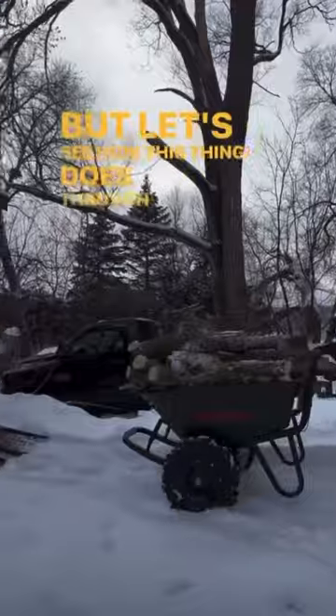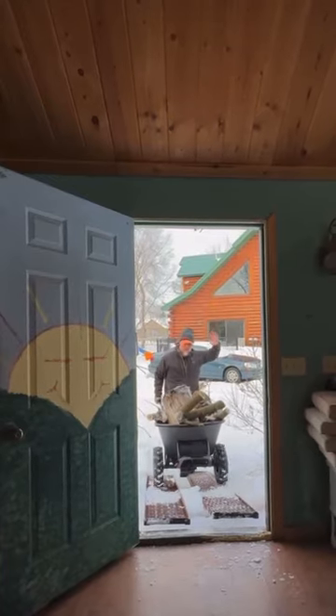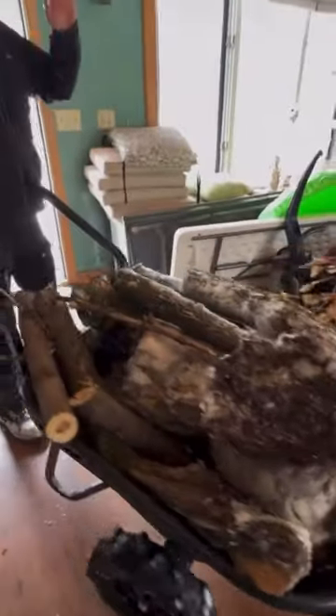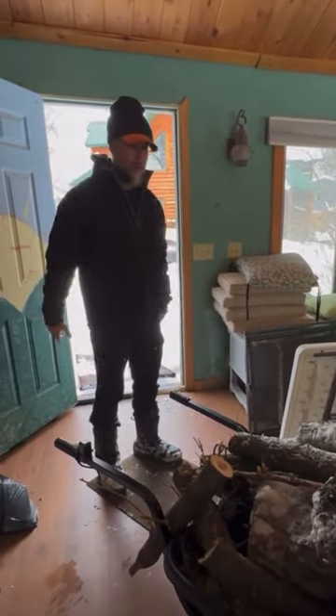Let's see how this thing does through some deep snow carrying a heavy load up an incline. It's battery powered, so you can bring your wood right into your house without worrying about gas, fumes, or fuss.